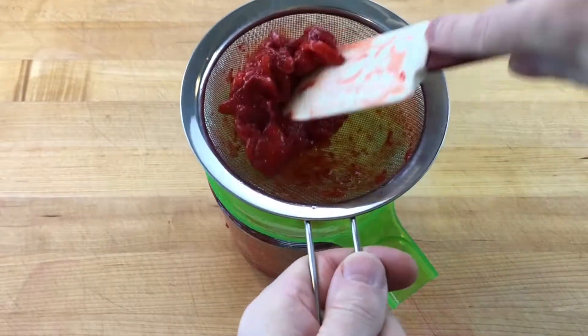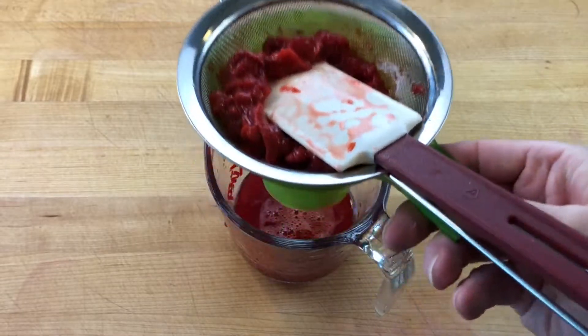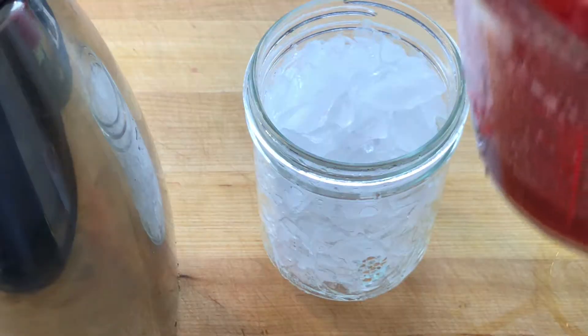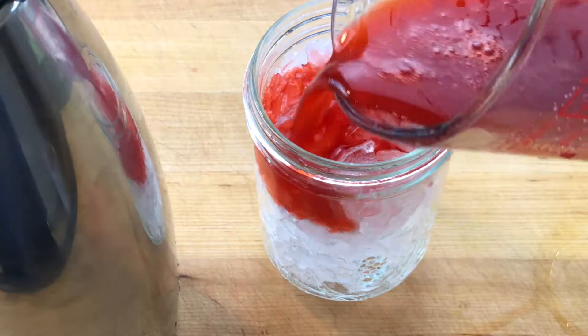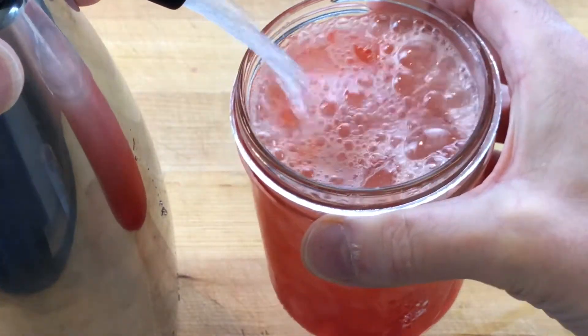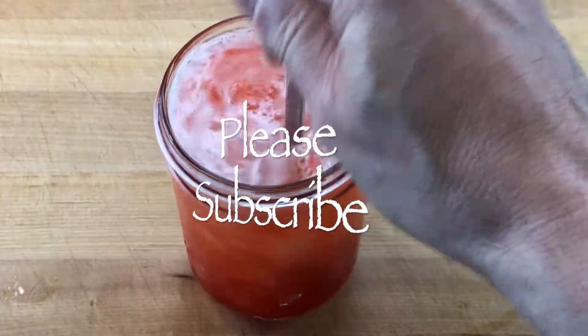The recipe yields about 200 milliliters of a concentrated strawberry and lemon flavored syrup. Fill a 500 milliliter wide mouth mason jar full of ice and pour 100 milliliters of strawberry syrup over top. Fill the glass with soda water, give the soda a little stir, and serve.